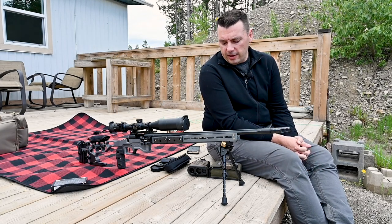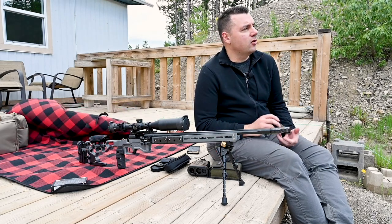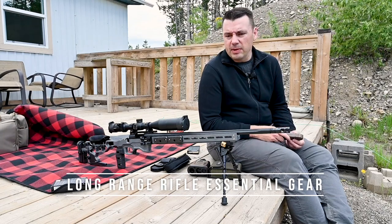Hey everyone, welcome to the Free White North. Hopefully you're having a good day. I'm at the range today and I'm going to be doing a little bit of long-distance shooting — it's really just some practice, not really long distance by any stretch.